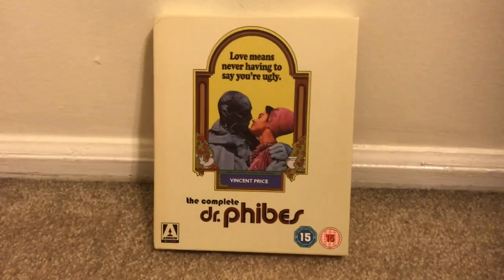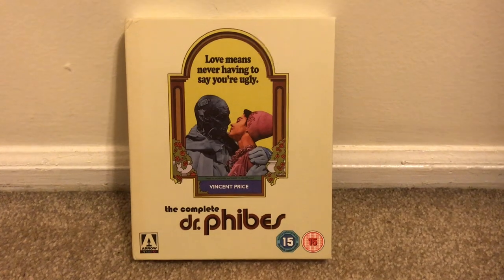Now let's go ahead and take a more in-depth look at this set — the complete Dr. Fibes limited edition Blu-ray box set. Here it is: the complete Dr. Fibes limited edition Blu-ray box set from Arrow Video.